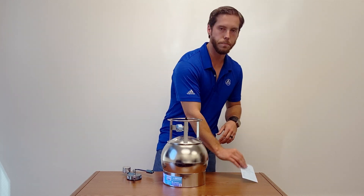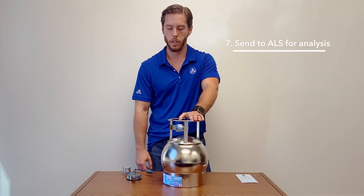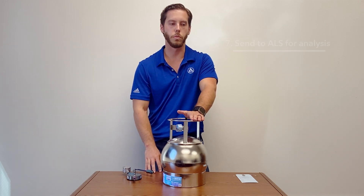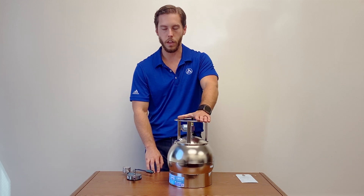Then you're ready to ship it back to us. Just use the packaging material that we used to send it to you — that's pretty much it. Make sure everything's locked up and you're ready to send it back to us and we're ready for testing. Thank you for watching today.